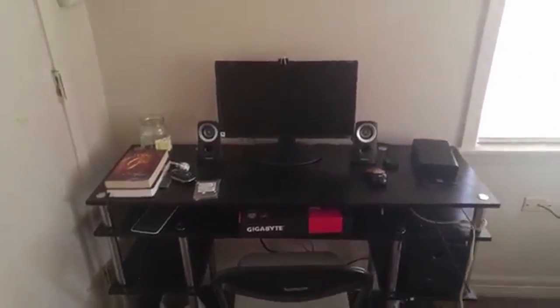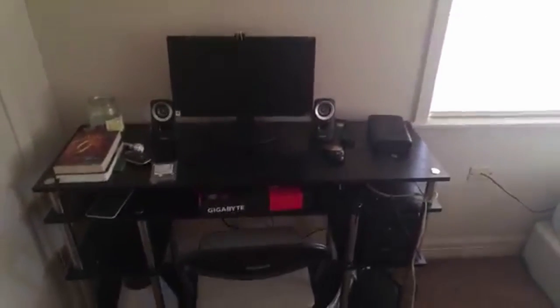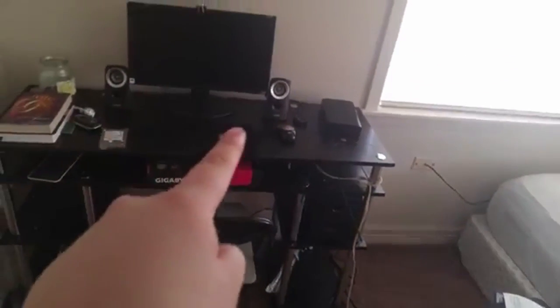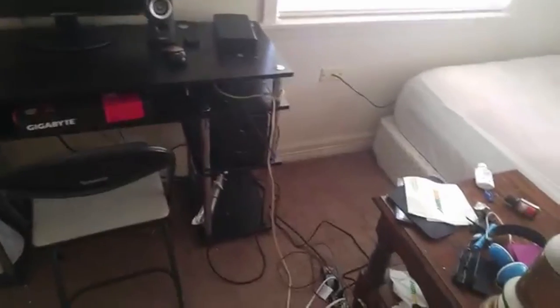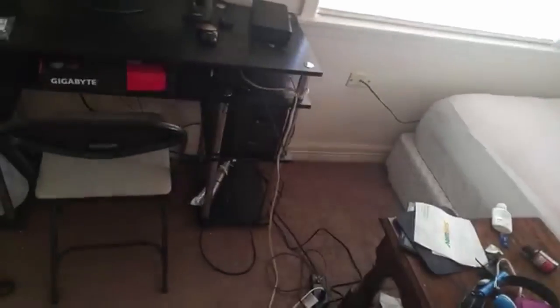It's Johnny D here and I have finished setting up the monitor. As you can see, there's the monitor, the two speakers, external hard drive, slow buffer, and the power strip is right there. I'm still going to have to move that around, but otherwise it's all complete.